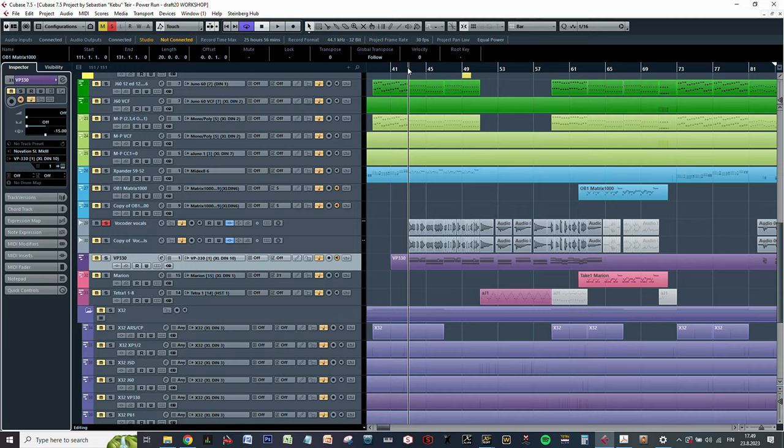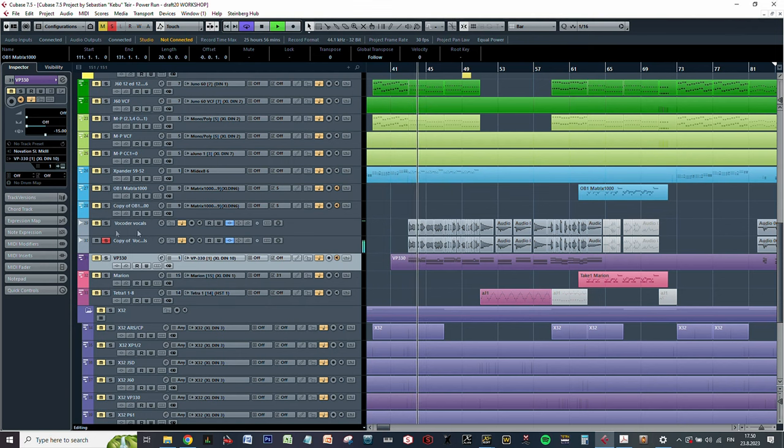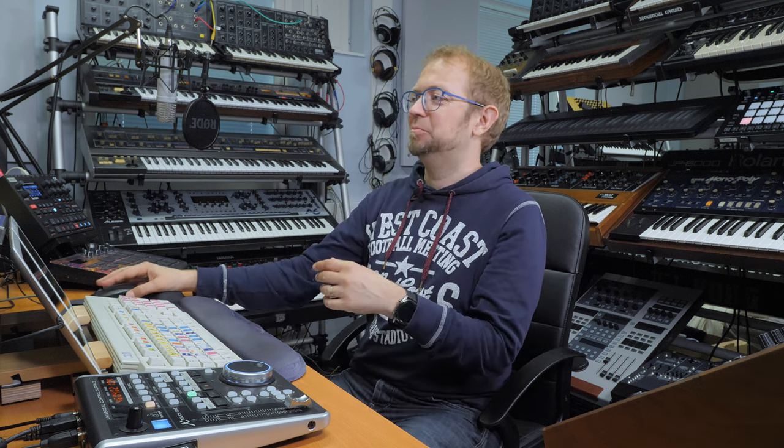The vocoder is MIDI controllable. I first recorded the MIDI notes and then sang on top of that. I really tried to listen to what the vocoder sounds like — my vocals sound quite ugly, but I just had to focus on articulating my words as well as possible so that the vowels and consonants come through, because that is what the vocoder listens to.